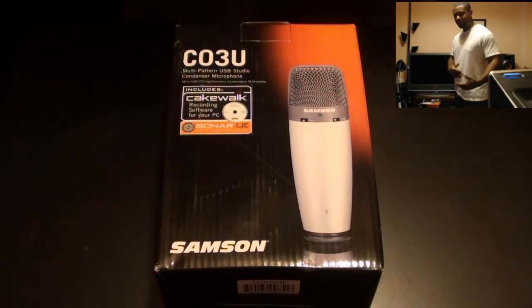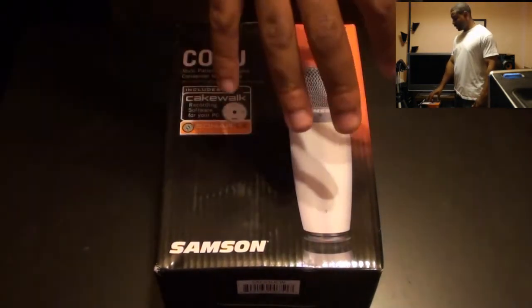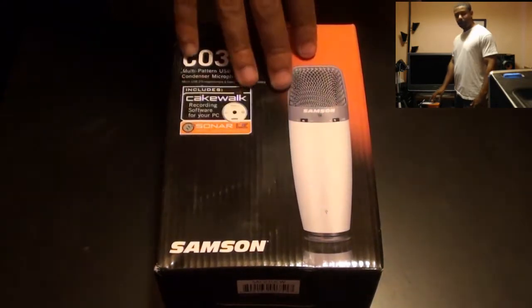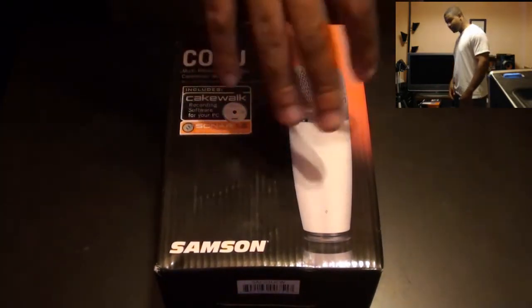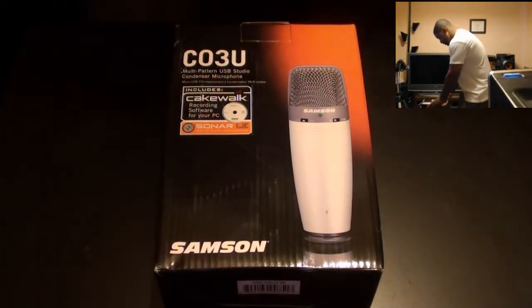The sound quality could be a little better. This one right here is nice and big — it's going to be right there. So when I'm talking in my videos and things like that, it's going to have better audio quality. Let's go ahead and get into this unboxing — let's get into it.